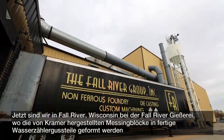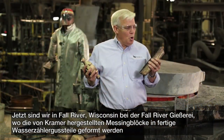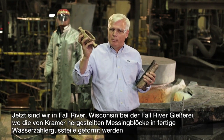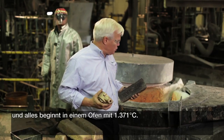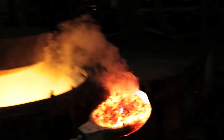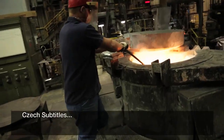Now we're in Fall River, Wisconsin, at the Fall River Foundry, where the brass ingot made by Kramer gets turned into a finished water meter casting. It all starts in this 2,500-degree furnace, where Fall River mixes up our custom recipe for brass.